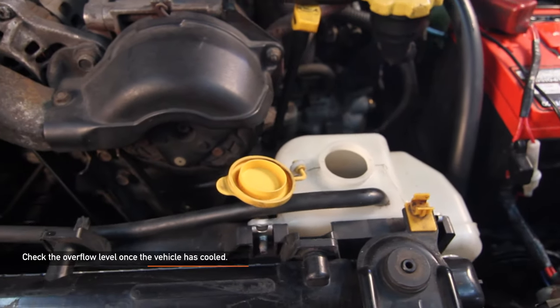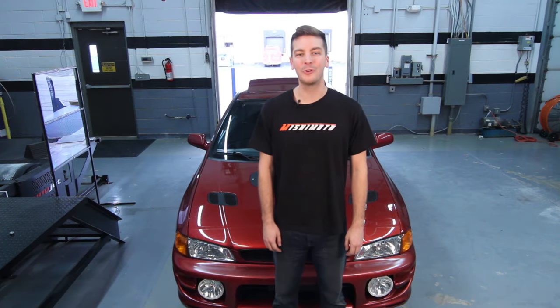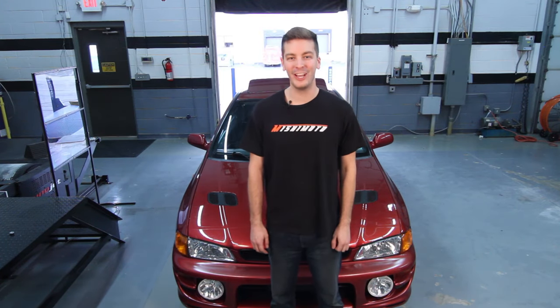Lastly, check the overflow for the proper level. Now that you've properly bled your cooling system, enjoy your new Liquid Chill and go push the limits.